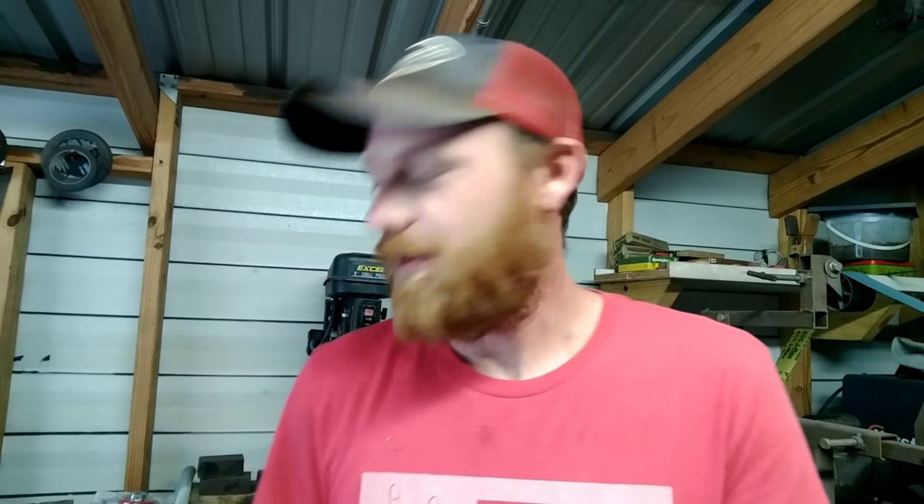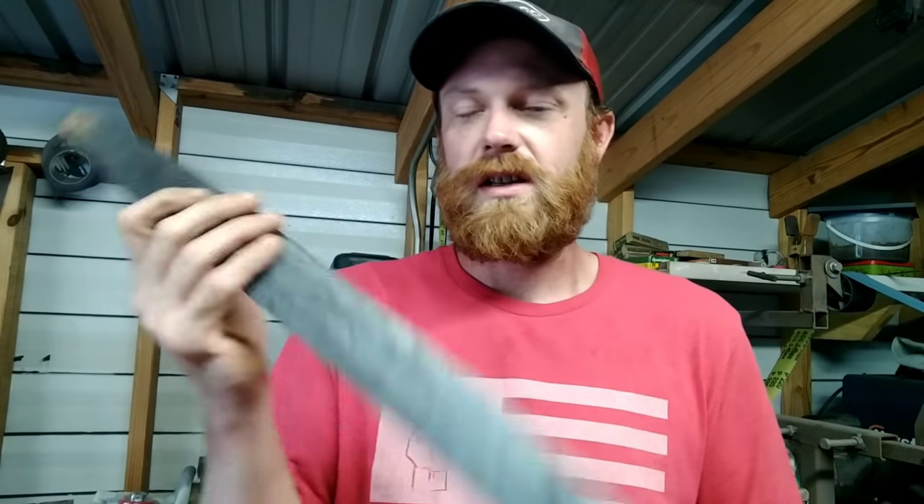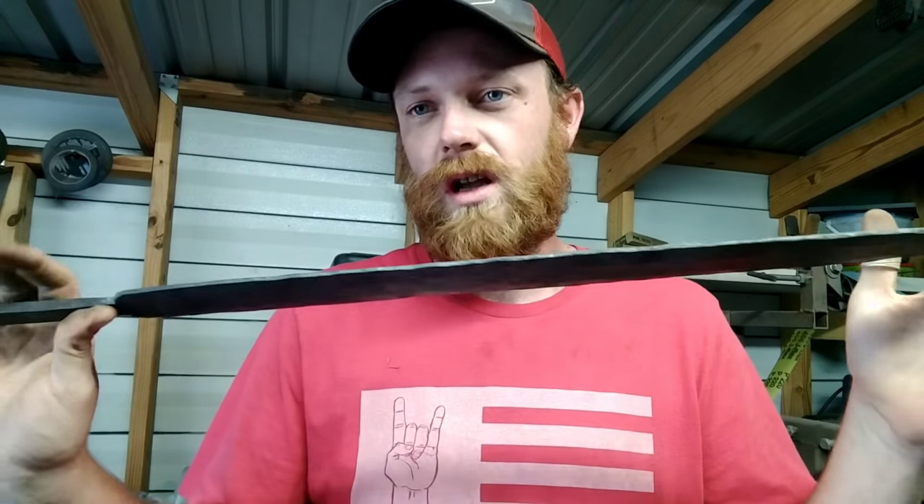Hey folks, welcome back. James here from Talent Forge. As you know, if you've been following me, I started working on a sword, Viking style. It's not as long as the original Viking swords were — it's kind of a miniature version.